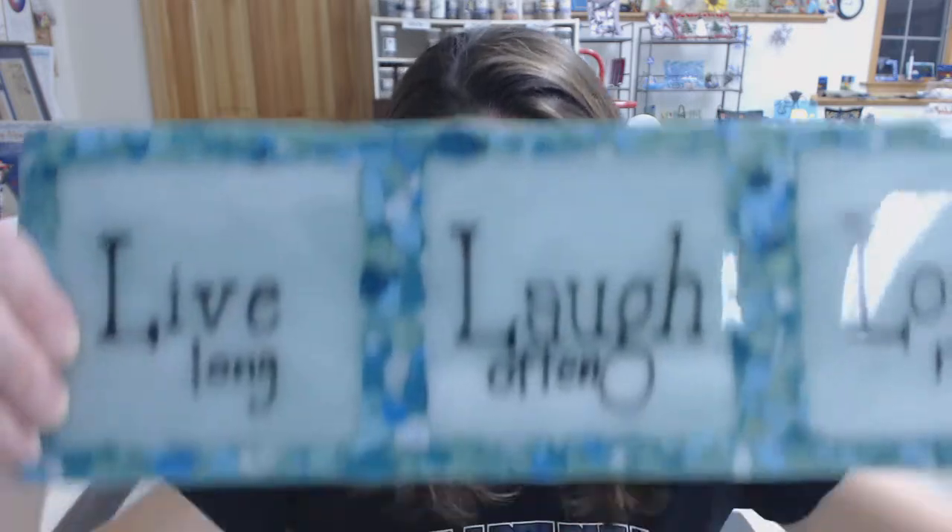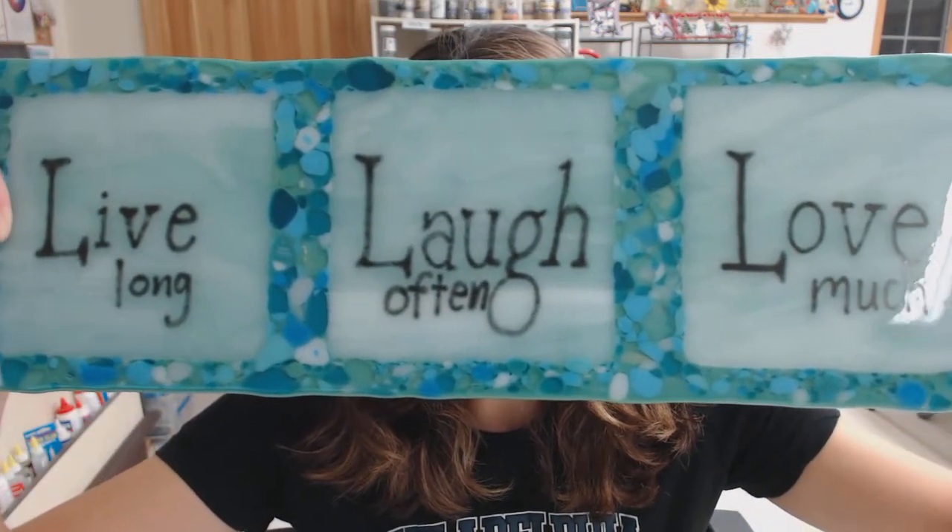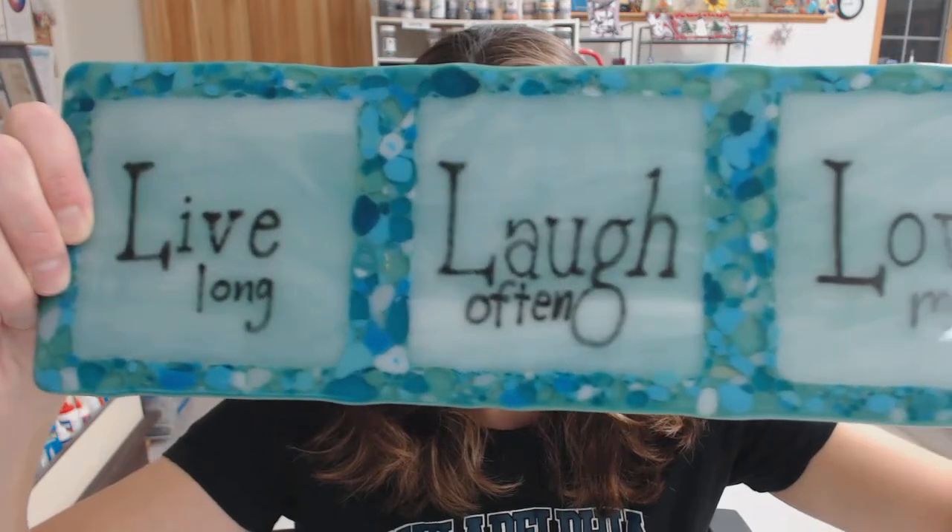One of the techniques I'm going to go over is how to use paint to paint on glass to get nice painted images. So this is a nice quote — I used frit and paint to paint this. This is a popular saying.